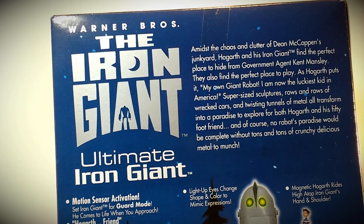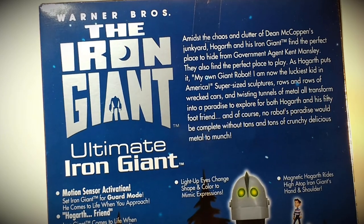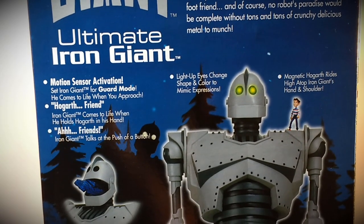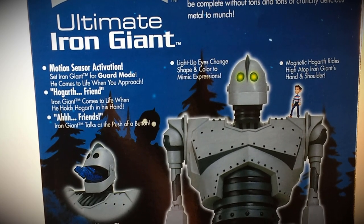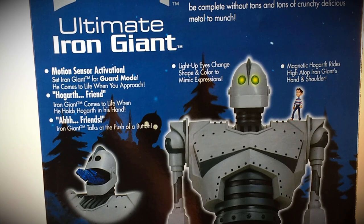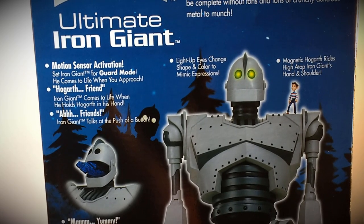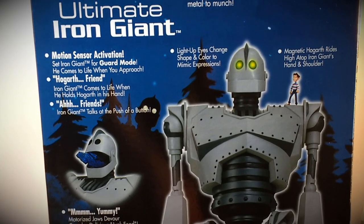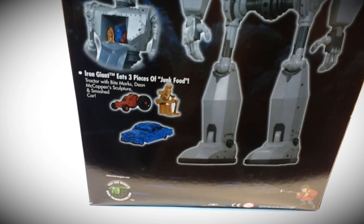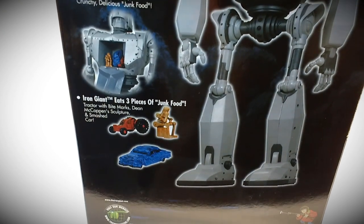Here's a shot of the back of the packaging, which goes into the background of Hogarth finding the Iron Giant and claiming him as a friend. It talks about the different features — and the eyes do not light up. Even in the packaging it says 'light-up eyes change shape and color to mimic expression,' but they don't. I contacted their customer support when I got the figure just to make sure I didn't have a dud, and they confirmed the eyes would not light up. If somebody did get one with light-up eyes, I'd like to know.